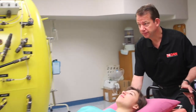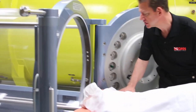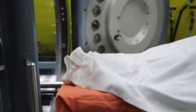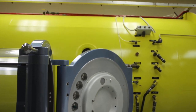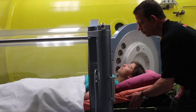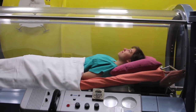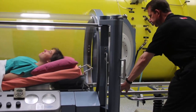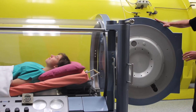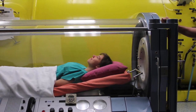So the gurney — we're moving towards the chamber now. We make sure that the chamber connects so that the gurney is able to slide effortlessly into the chamber. We disconnect the gurney, and we close the door. The door's secure.